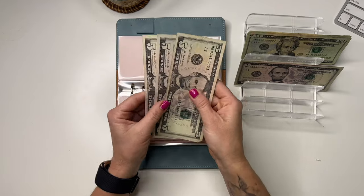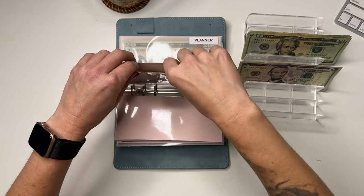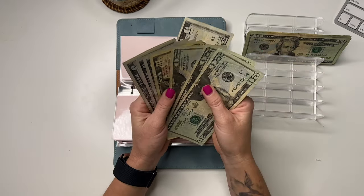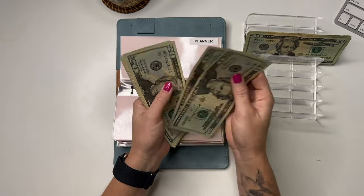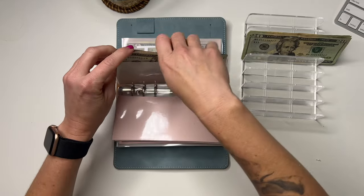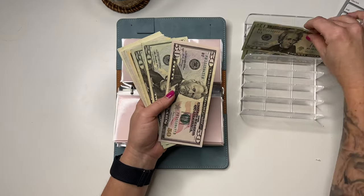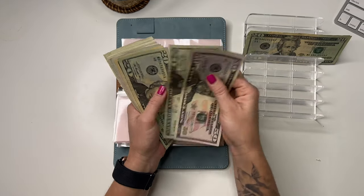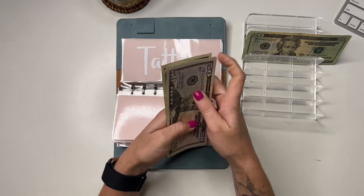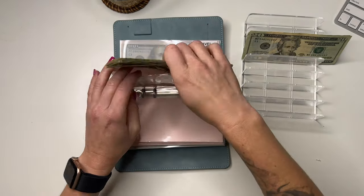Pet insurance is going to get $5, that's $20. Cleaner is going to get $5 as well, bringing it to $95. Tattoo is going to get $50, now at $140. Slowly saving up, guys.